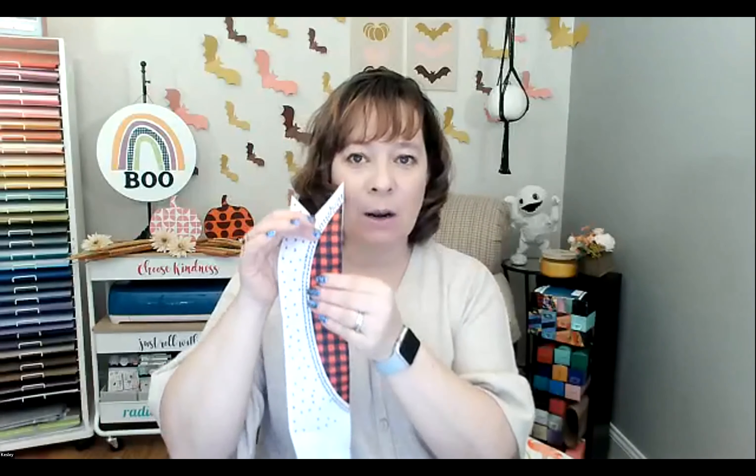Sublimation is essentially what Cricket calls infusible ink. Sublimation is where the ink sublimates into the fabric fibers. It works with polyester fibers — if you used a cotton cover the infusible ink would only cling to the polyester fibers, giving you a lighter color. Sublimation ink and infusible ink are very similar.